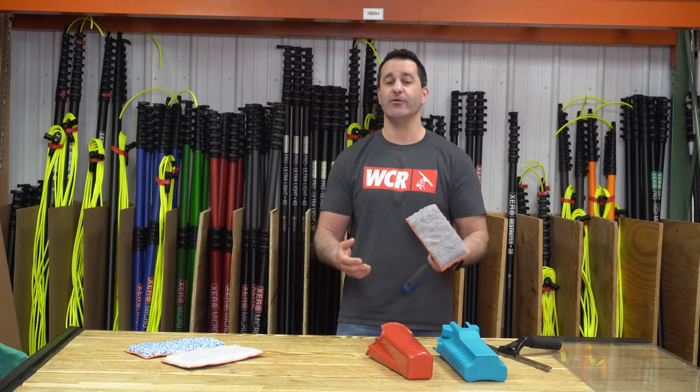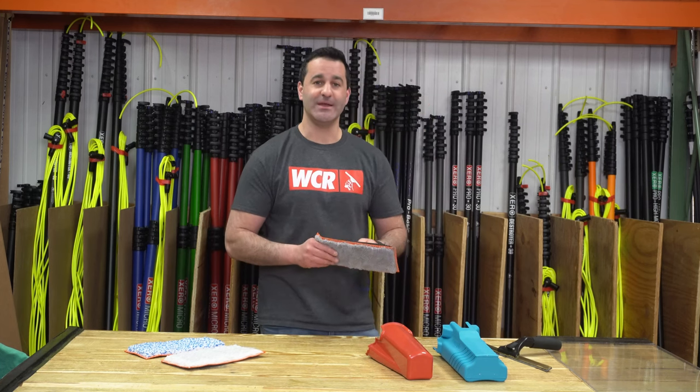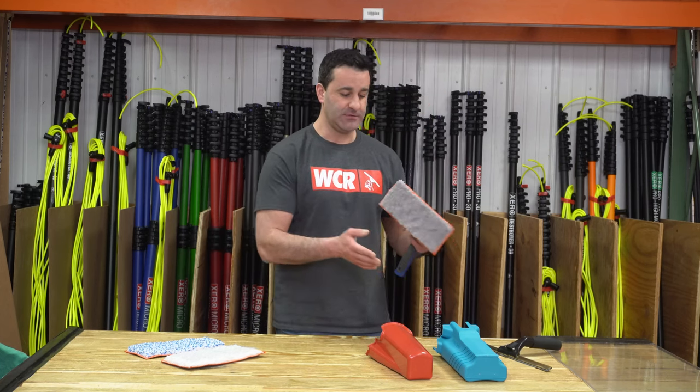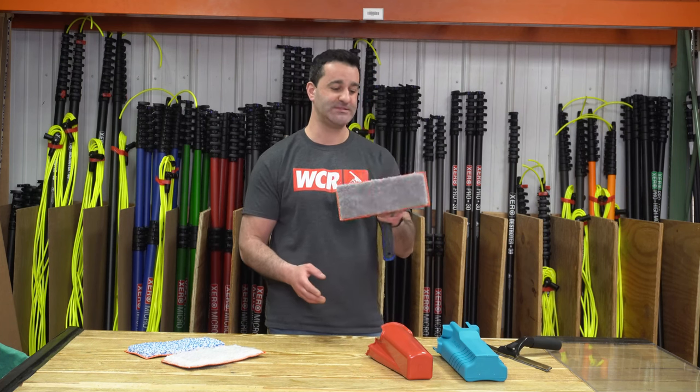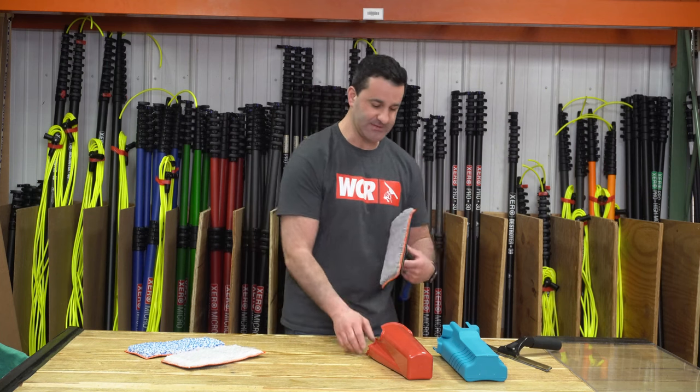To carry it around with you, unless you're putting it directly in a bucket, it's not going to fit in every single bucket on a belt on the market. So I've gone through and found the two that support this Techno pad holder Maker My Techno kit the absolute best.